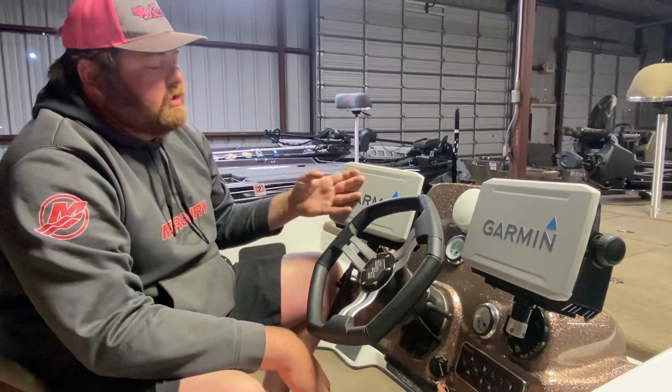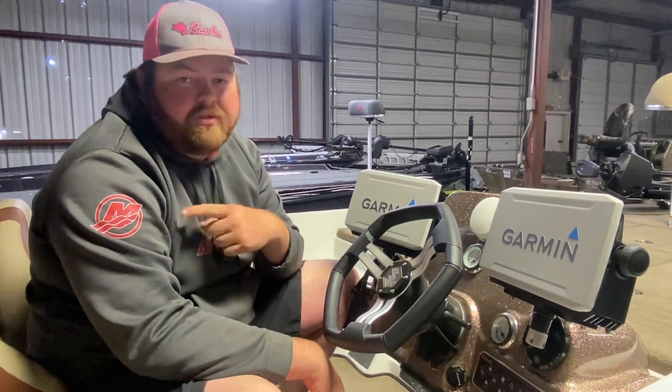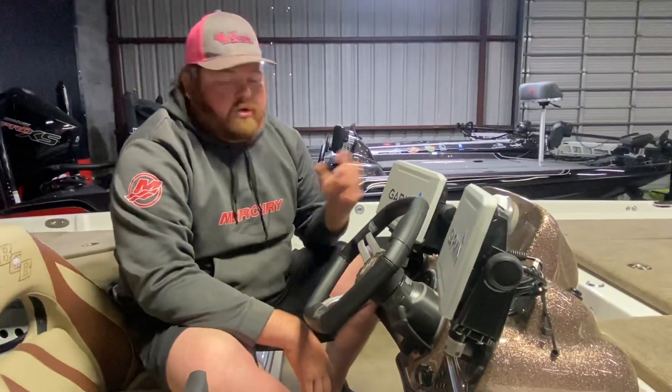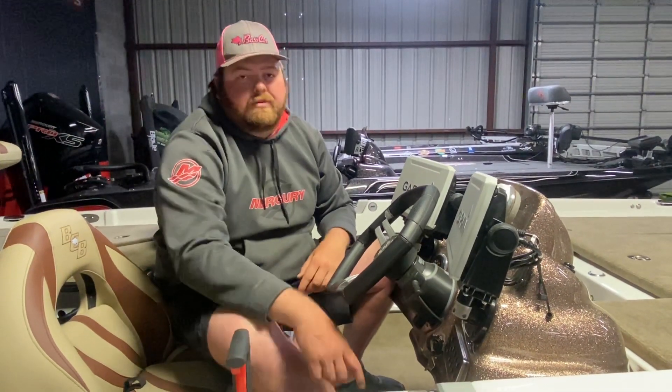Our electronics are wired in directly to the Master Power switches in the bilge of the boat. So if the power switch is on in the back of the boat, you can turn your graphs off or on. These graphs are not wired into the master panel here beside the boat.